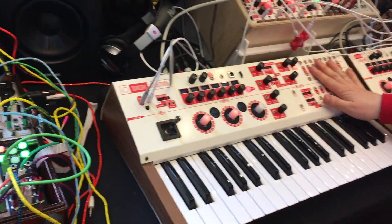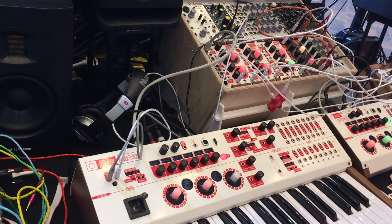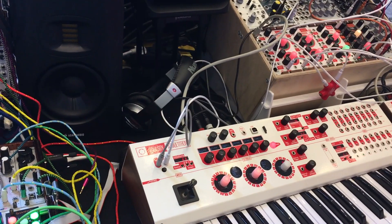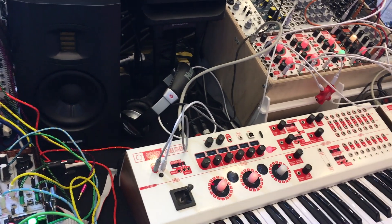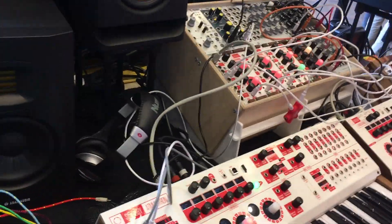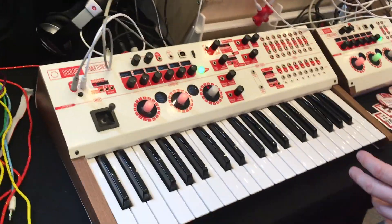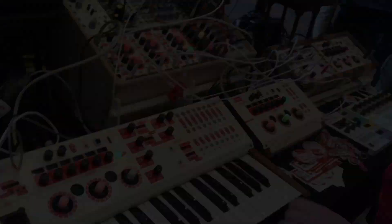These synthesizers can be loaded with different firmwares so you can assign the synths to work in many different ways. For example, synths one, two, and three are loaded with the original Megatron software but chained together as a poly synth.